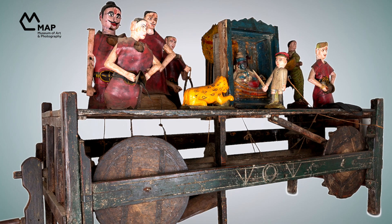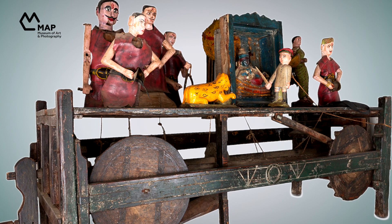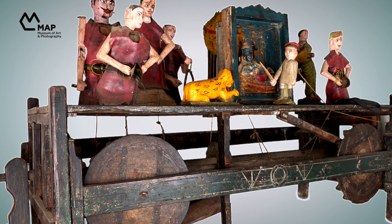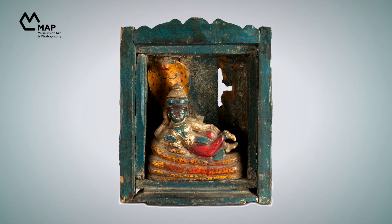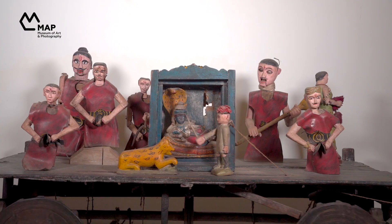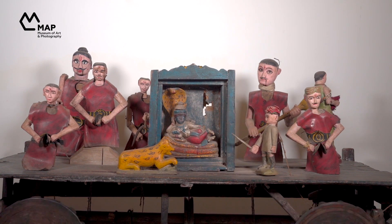Here is an automaton from the MAP collection. It features a couple of figures gathered around a small structure. When you look closely, you can also spot a tiger outside it. This figure inside the structure is the Hindu god Vishnu. You can see that he is blue and he is lying on a snake. Here is a small clip showing how it actually moves when the handle is rotated.